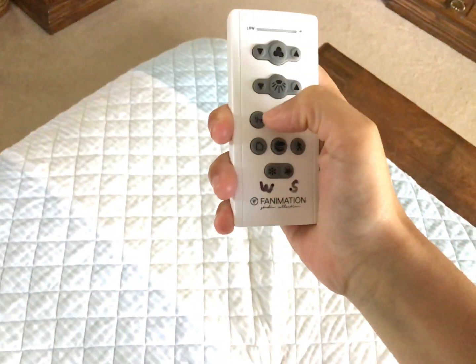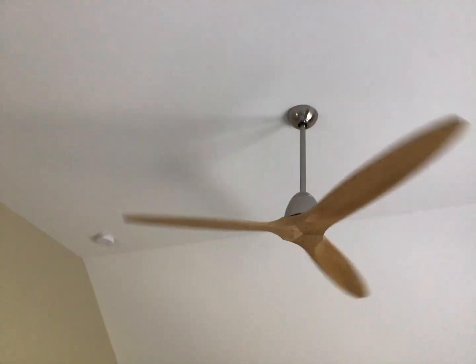I saw a light button on this, so I checked out what the fan looked like with the light, and I found it looked actually ugly. It looks better like this.